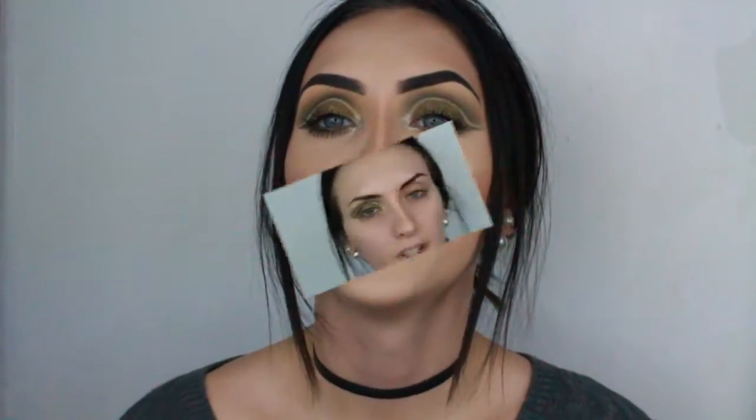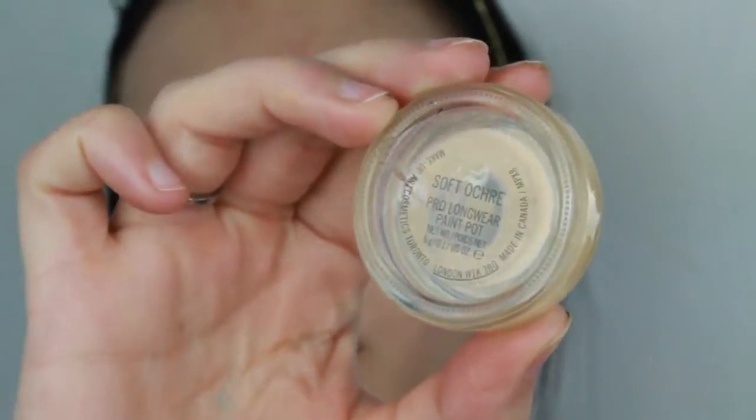Welcome back to my channel. I know it's been a while since I've done a video, but I wanted to do this for you today. To start out, I'm using the MAC Paint Pot in Soft Ochre.